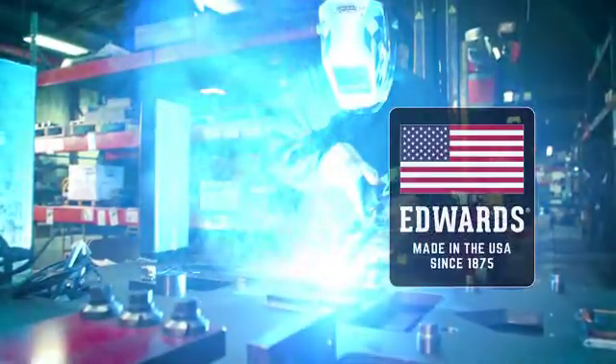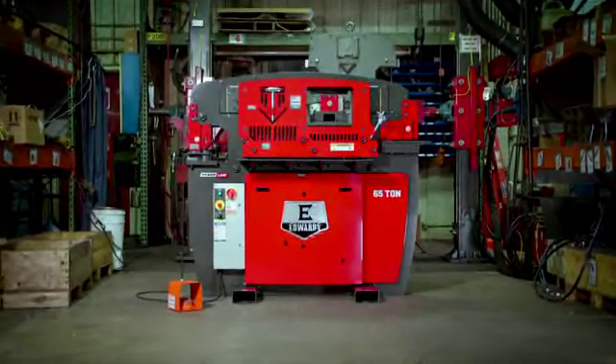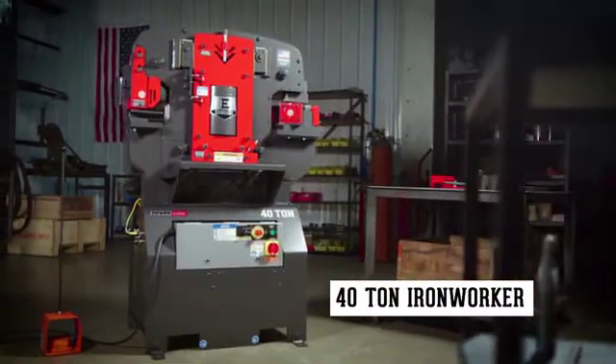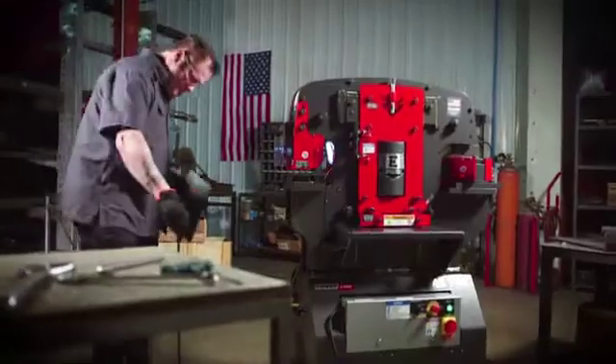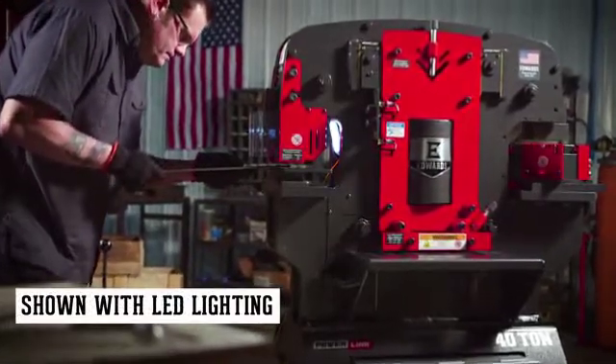Handcrafted in America by skilled craftsmen, the Edwards Ironworker brings total flexibility to your shop. The 40-ton ironworker with the exclusive PowerLink system is engineered for smaller fabrication shops. Equipped with four workstations, the 40-ton ironworker comes standard with a punch,